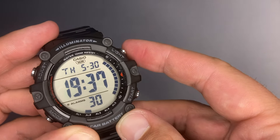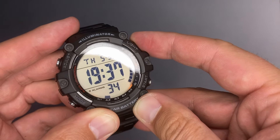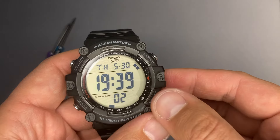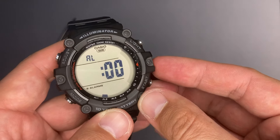Pressing the light pusher switches the display for about three seconds to powerful orange LEDs. This is how it looks in the dark.